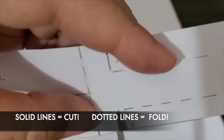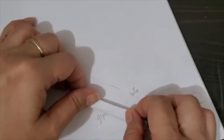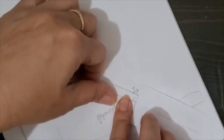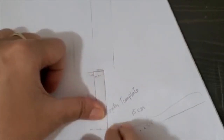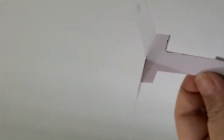Cut on the solid lines, and fold on the dotted lines. So I'm going to fold this one — and fold the other side. Then this one folds as well. One flap is folded forward, the other flap is folded backwards — and that's how your gyrocopter should look like.